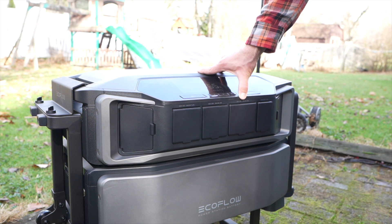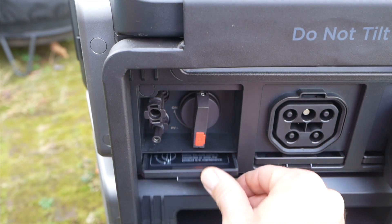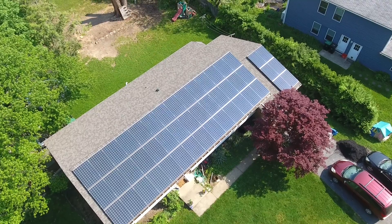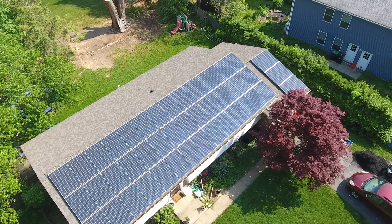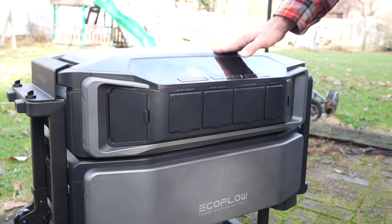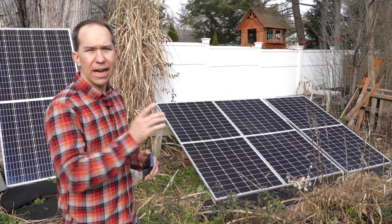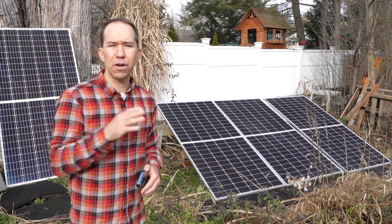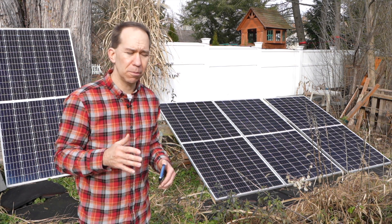Another big highlight of the Delta Pro Ultra is the huge solar input — it can handle up to 5.6 kilowatts of solar. 4000 watts come from the high voltage input, and then you can get 1600 watts from the low voltage input. To give you a sense of how much solar this is, I have a 15.6 kilowatt array on my roof, but for a lot of people 5 kilowatts is a pretty big system, and just this one unit can handle all that solar. I have four solar panels wired in series that together exceed the 150 volt limit of the low voltage input, so I have them plugged into the high voltage input.